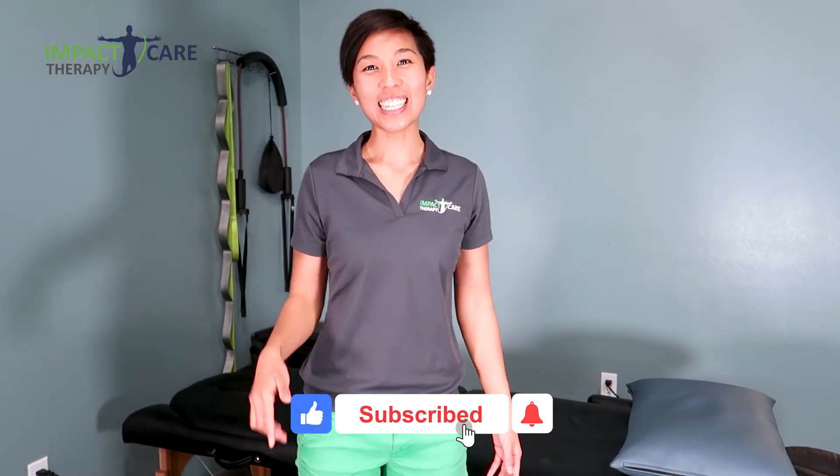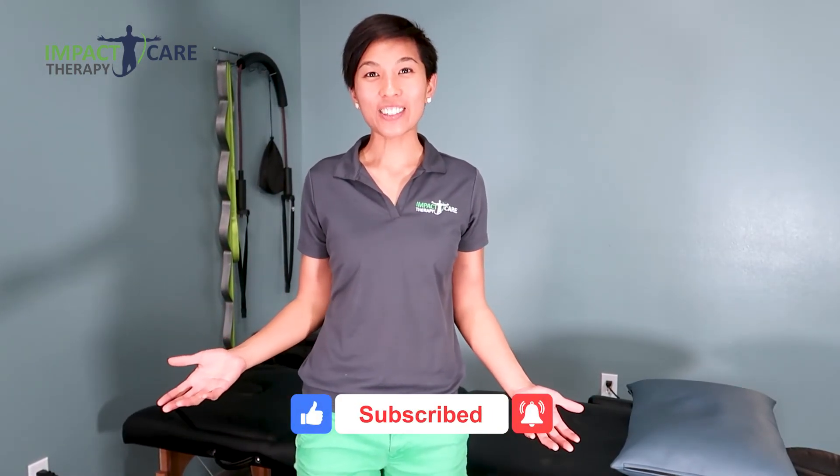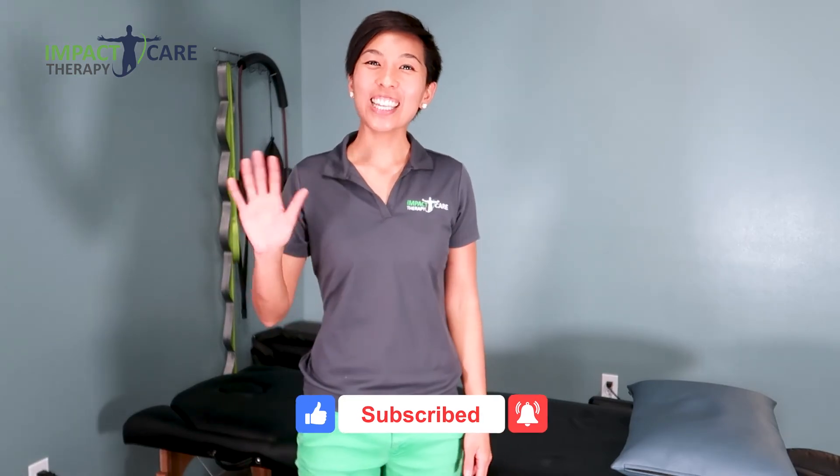These were the top five beginners level exercises to help you improve your neck posture. Hope this was helpful to you. If you liked this video, hit the like button and subscribe to our channel for more video tutorials such as this. See you in the next video.